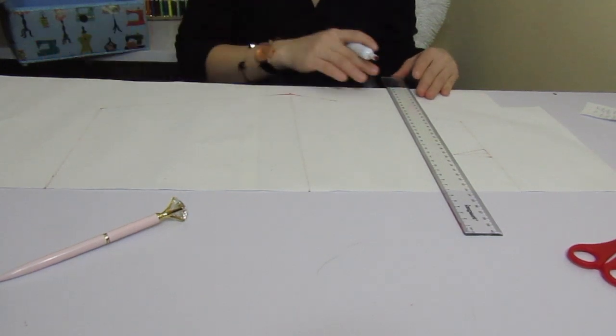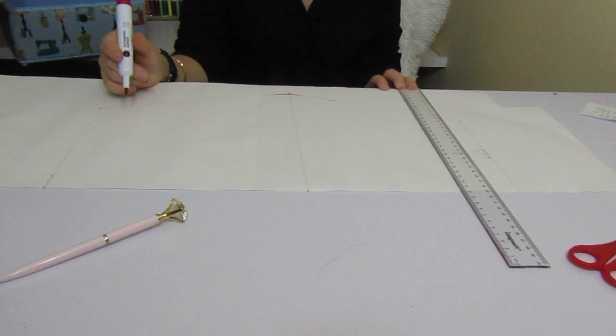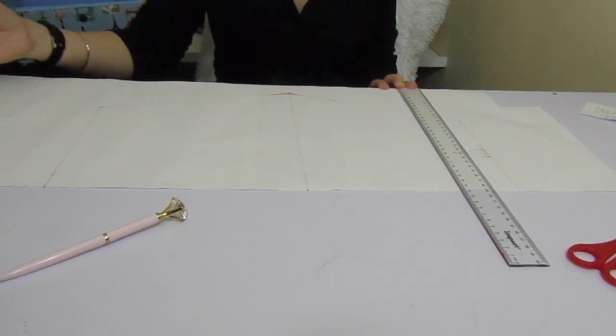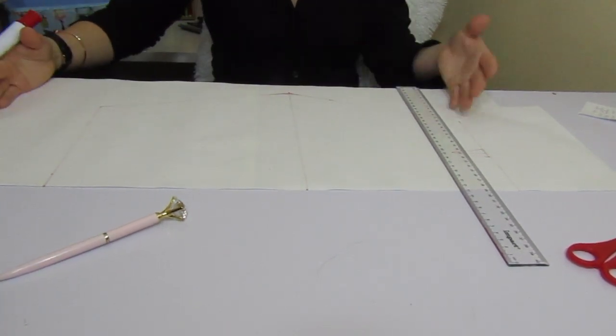So let's start. My waist is 68 divided by 4, which is 17. We're going to use the waist, hips, and leg size measurements, and of course the length — how long do you want your skirt to be.